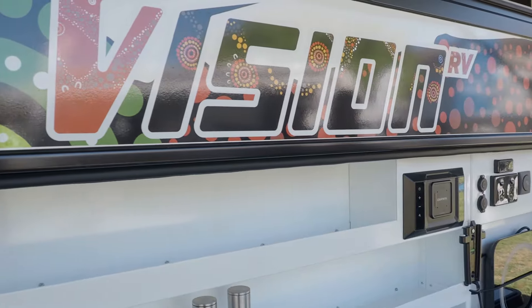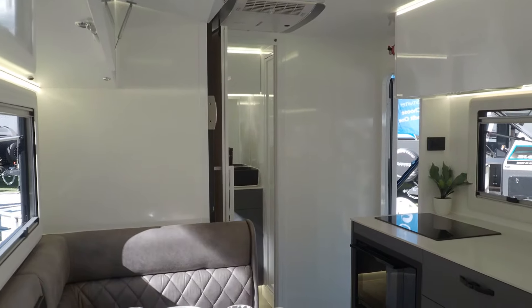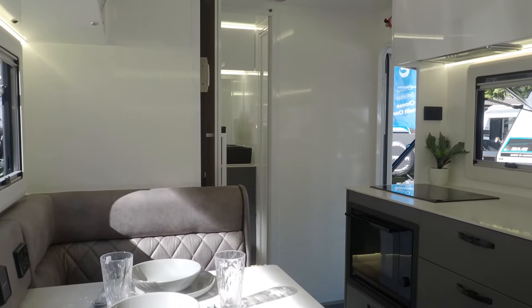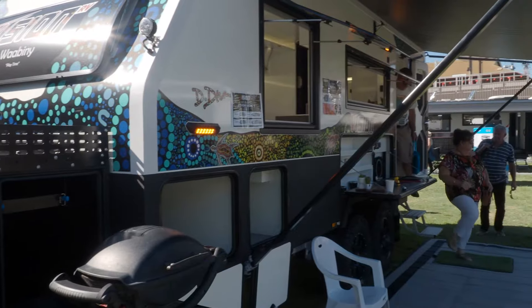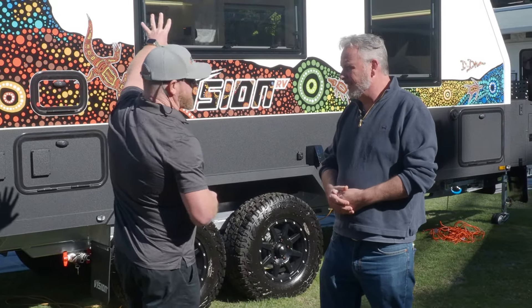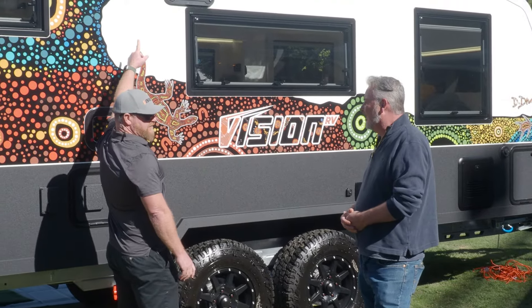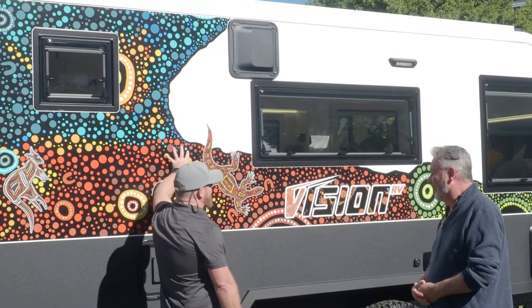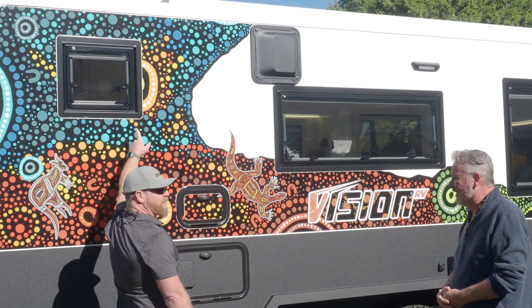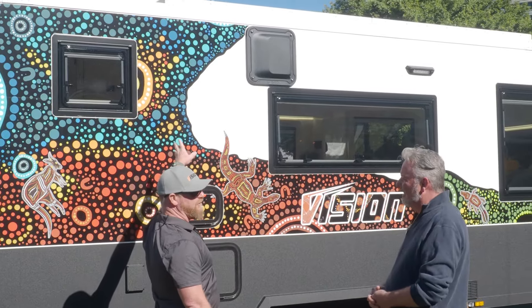What we've done is give the functionality of the dust reduction system not just as a pressurisation for the van, but as a circulation of air through the van. With the Gusto on this one, for example, it comes in through the side, and then there's an aperture inside the end of the overhead which pushes the air in behind the fridge, so it helps your fridge work better. Then it comes out through a vent in the bathroom which sits right above the towel rails, so it dries your towels out while you're driving as well.